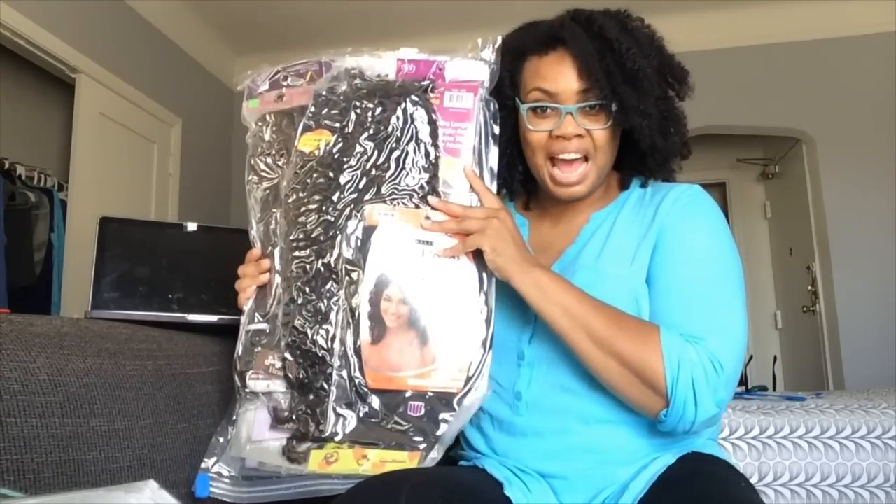So what I did is I actually thought, let me put these in vacuum seal bags. So I got a couple of bags thinking, we'll see how this goes. And this is what happened.